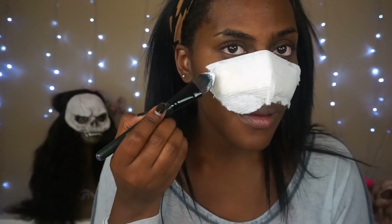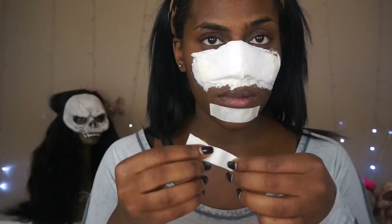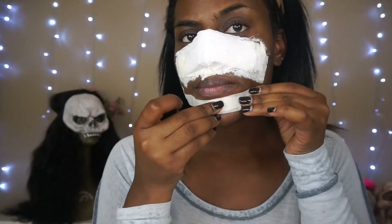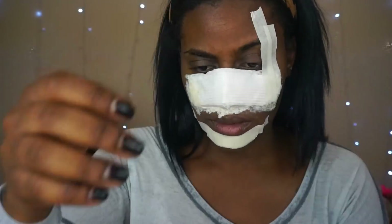What this is doing is building texture over the tape. To seal it, just take a little bit more latex right over the tissue. This next step is a repeat of what you did on your nose — start with the tape and then go over with the tissue to add texture.